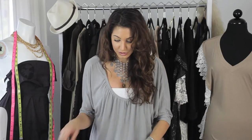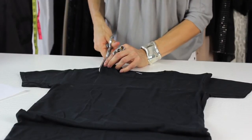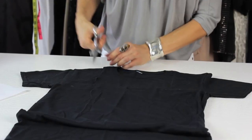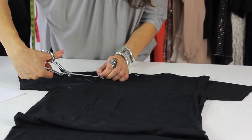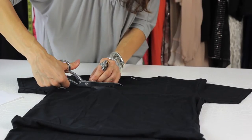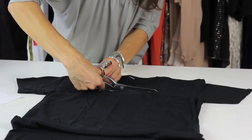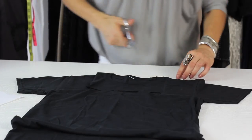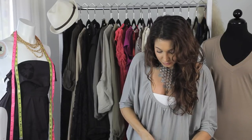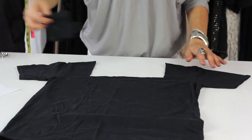Take your scissors and cut the outline. Cut across the other side, and then finish on the other side. Go ahead and take that away.